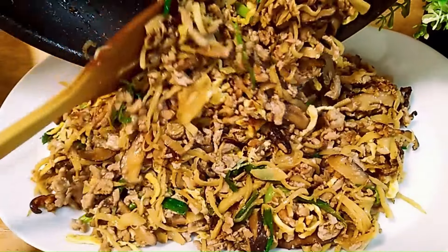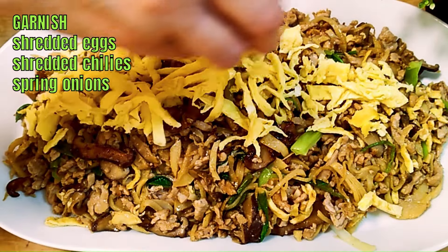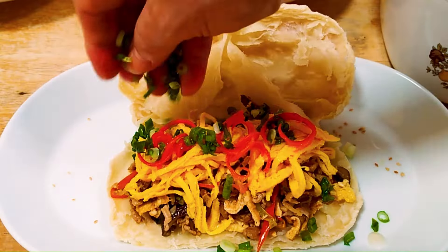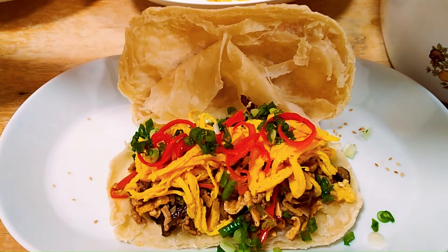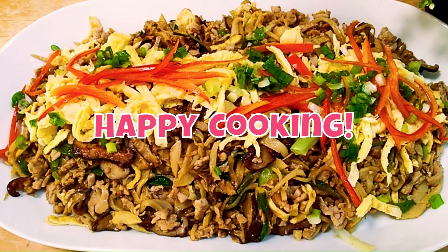Serve it hot. You can garnish it with shredded eggs, shredded chilies, and spring onions — it's up to you what garnish you want. For me, I usually use it to stuff my sesame flatbread or shaobing. Please refer to the link in the description box to see how the shaobing is made. You can also eat it with rice, stir fry with noodles, or eat it with mandarin pancakes or prata. So as always, happy cooking!